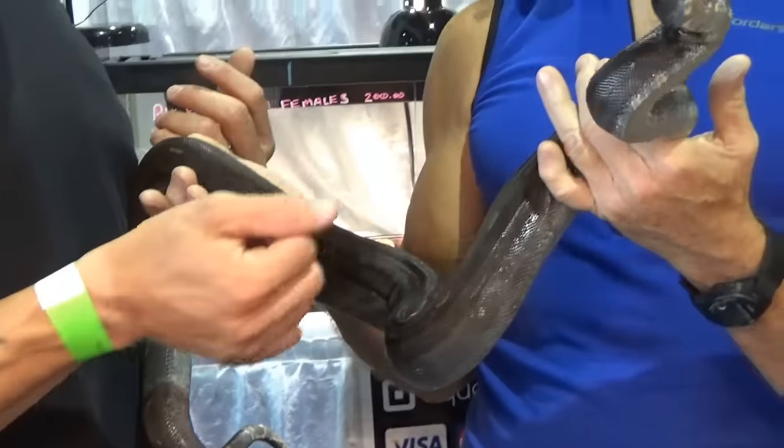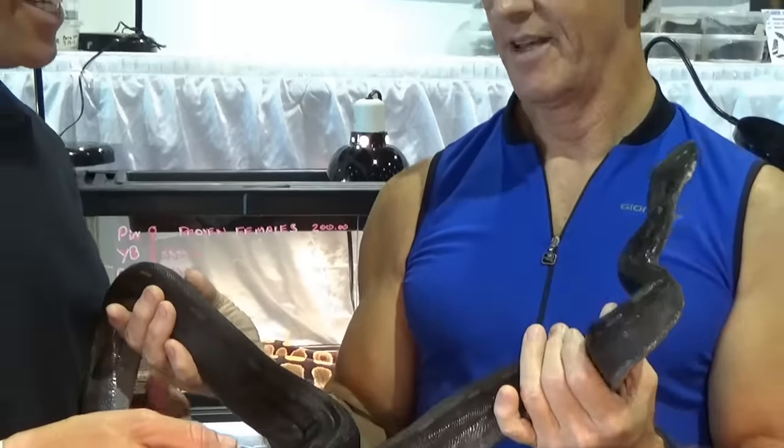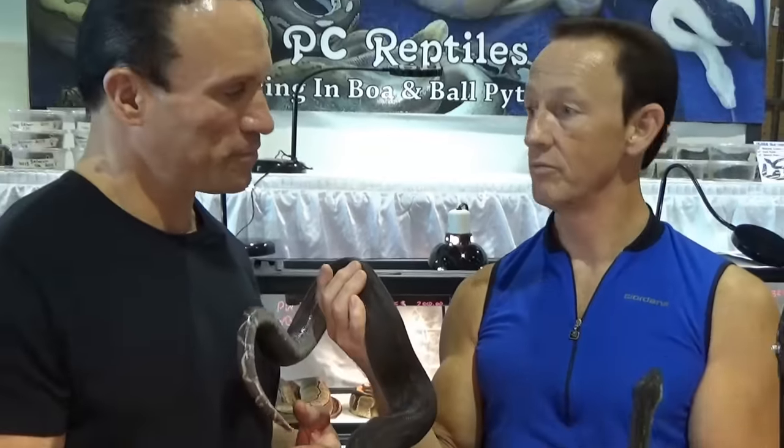Oh, that's great. So you can breed a nice albino through this and get some pretty cool stuff. This one is actually going to go back to the snow dam to produce IMG snows — that's the goal. Now, a snow boa is essentially almost white with a little bit of pattern. When you breed an IMG to a snow, what do you get?